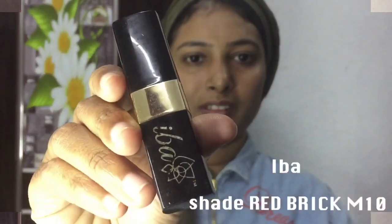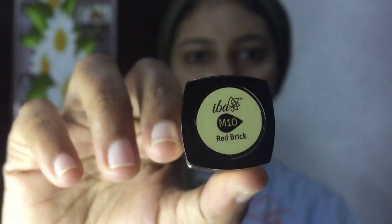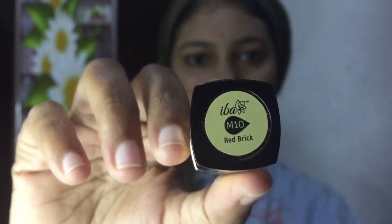I am going to use this product. Now I am going to use the lipstick. This is shade number M10 and the color is red brick. This is a dark nude color.